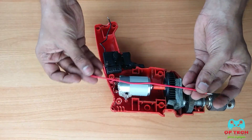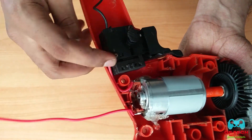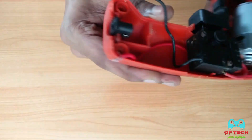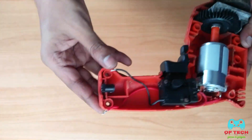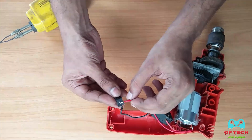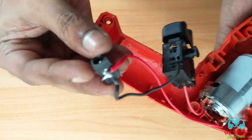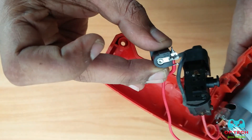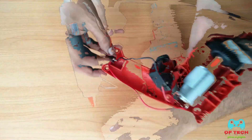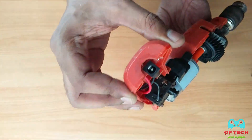Now we are going to connect the other wire. We are going to switch the motor and place the DC jack on this wire. I'll show you how to use this wire and the hot glue gun for securing the connections.